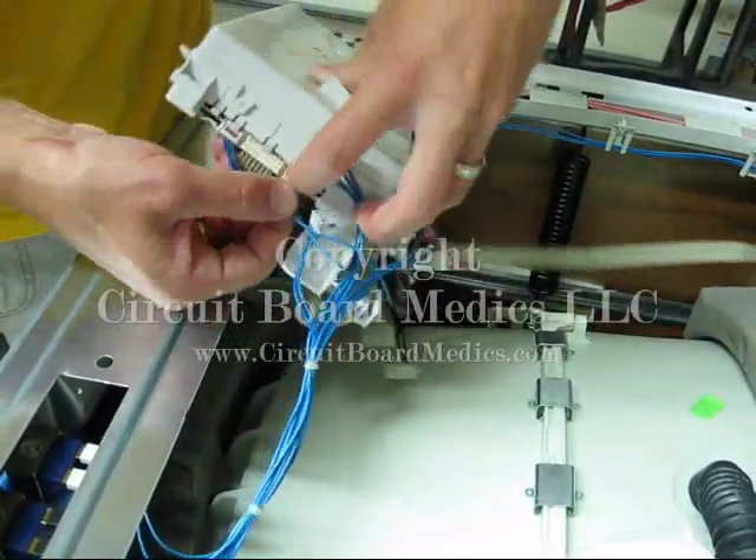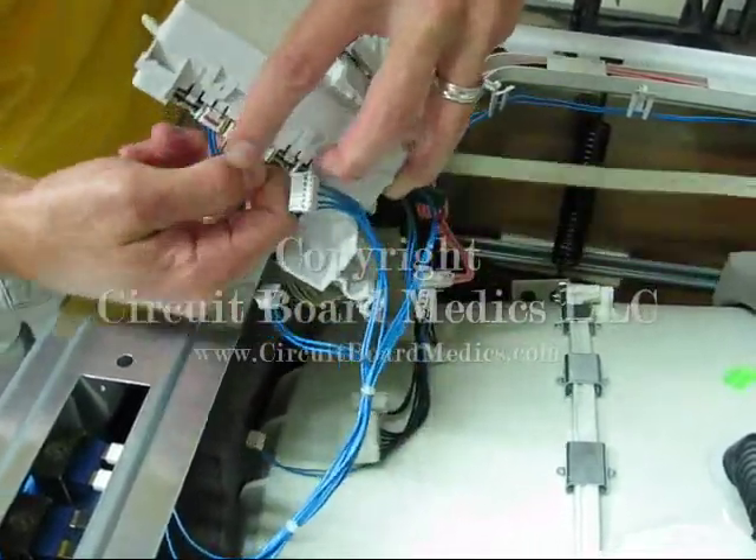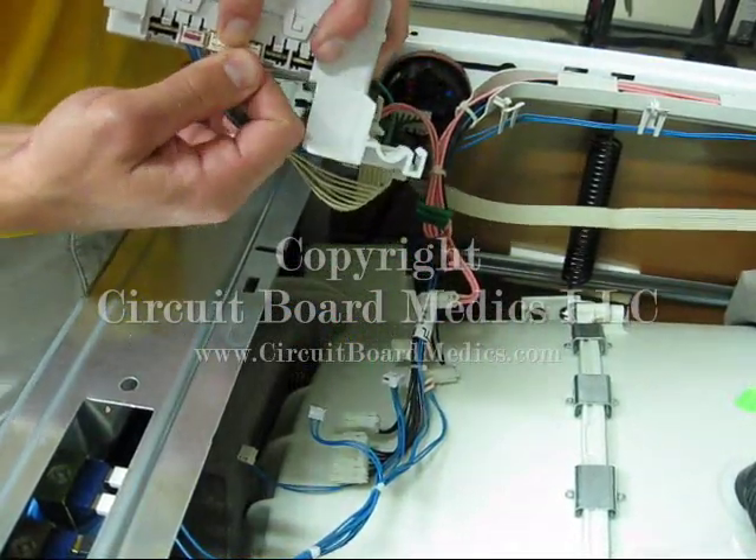Now disconnect the remaining cables from the CCU. They will usually be secured by those small tabs like the blue cables along the front side, so you will need to use both hands and possibly wiggle the cables a bit to free them.